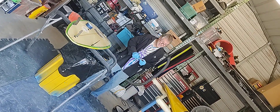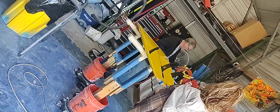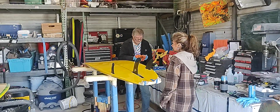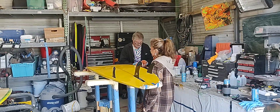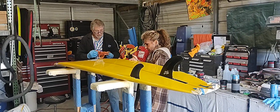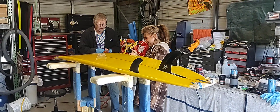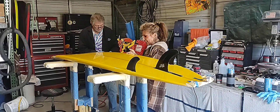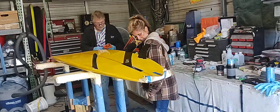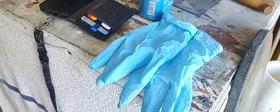There he is — the Board Doctor! He's back in the house. As soon as I start bragging on him he comes in — he's kind of shy though. There is the student and the master. She's the board nurse and he is the Board Doctor. We've even got some equipment — we got the gloves.